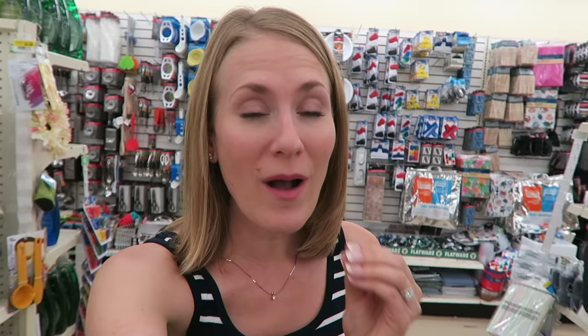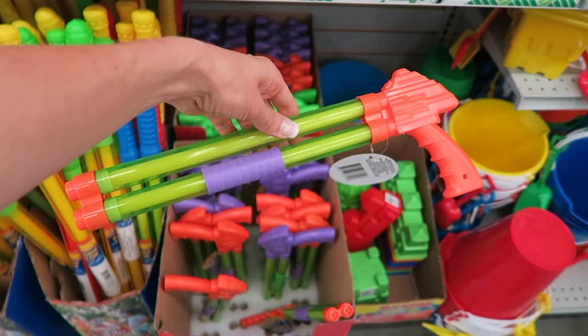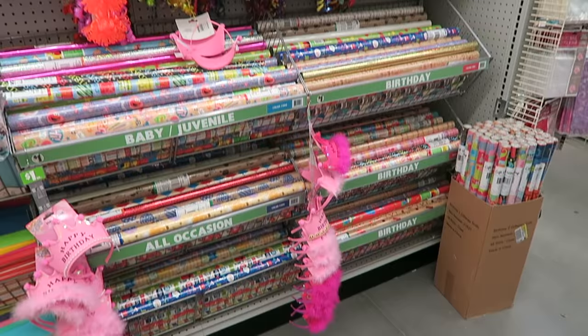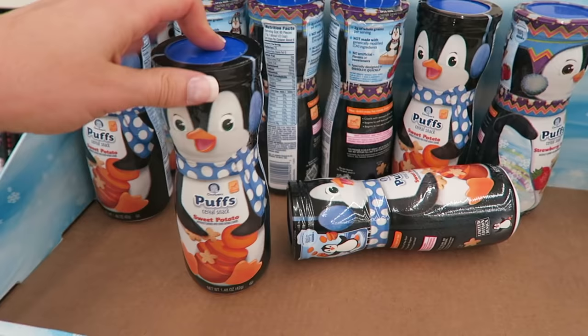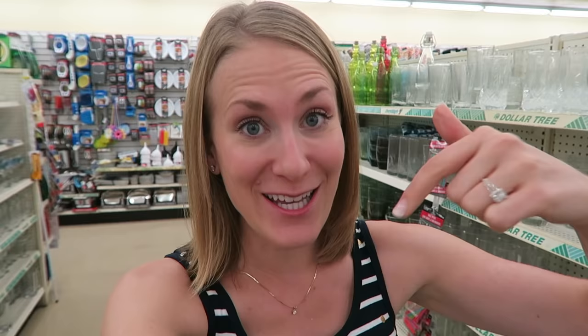If you know how to shop at Dollar Tree, there are incredible deals. You just got to know when to say yes and when to say no. Some of the stuff is really cheap. Other things are name-brand stuff that the mainstream stores are selling — it just comes here, so you got to know where to look.